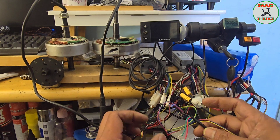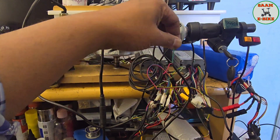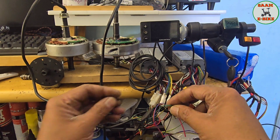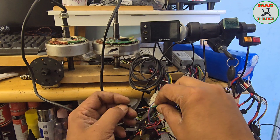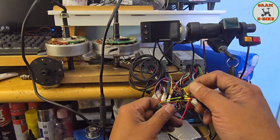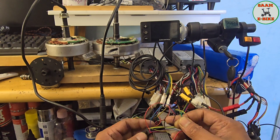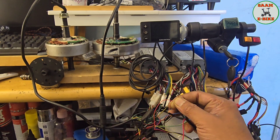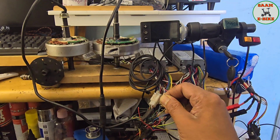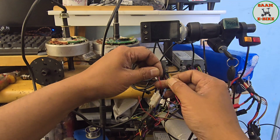Next, ignition green goes to controller red. This is the ignition key green — you can see there are three cables. Let me put the heat shrink on first. Ignition green to controller red — I have to cut and separate the controller red. You can see this is the red wire, so I'm going to cut it, separate it, and leave this side as the controller side, then connect ignition green and controller red together.